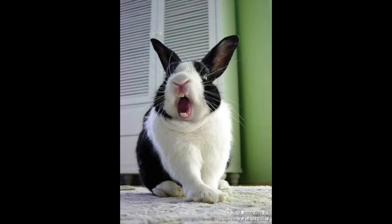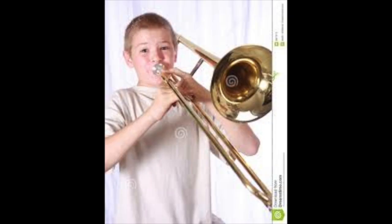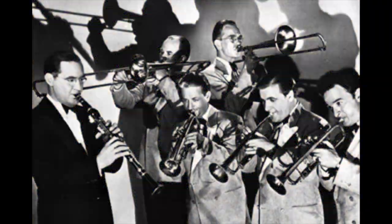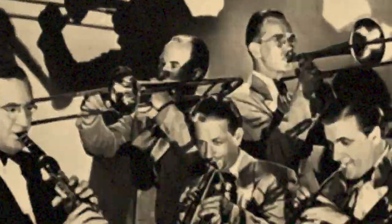The first thing you need to do when you're writing a big band chart is to... And that's how you write a big band chart. Thank you.